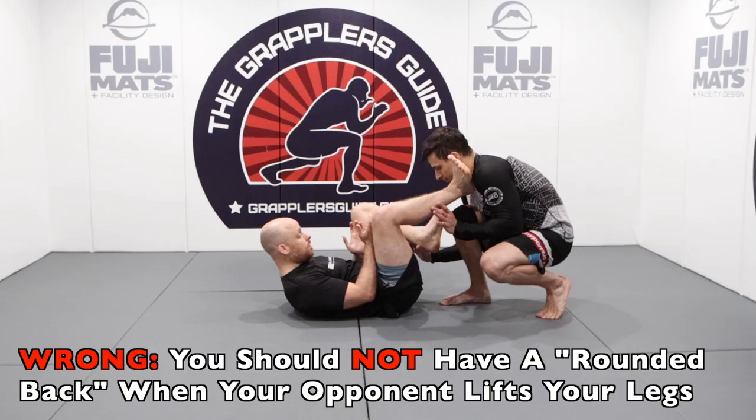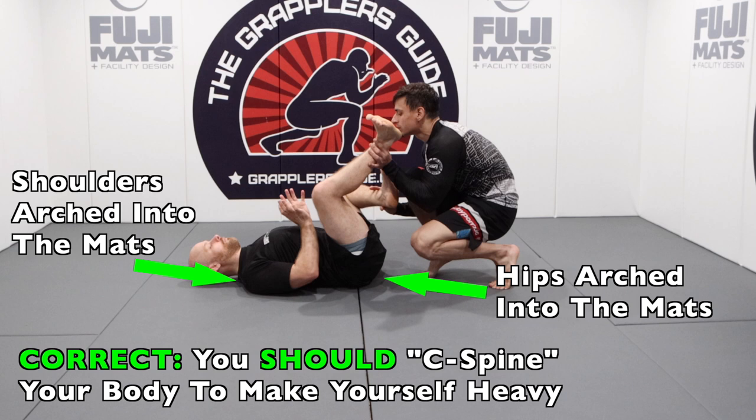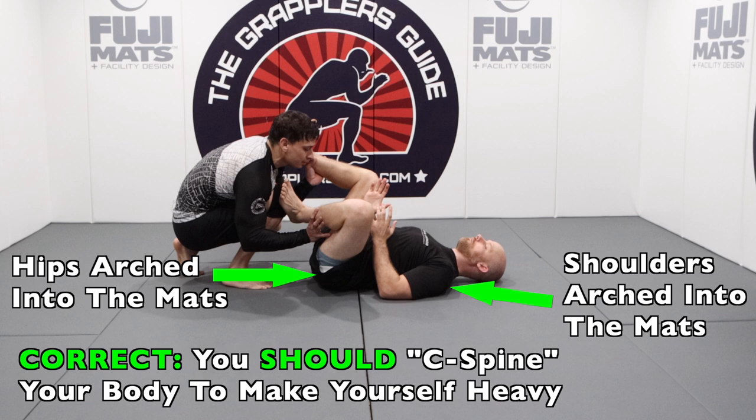You want to make sure you do not have a rounded back when your opponent tries to lift your legs, because if you do, they're going to bring your legs over your head. The ideal position when your opponent tries to lift and stack you is to have a C-spine position, where your hips are into the mat and your shoulders are into the mat. By arching your hips and shoulders into the mat as they go to lift you, it makes you much, much heavier. This is a very subtle position, but if you get used to it, it makes things a lot easier.